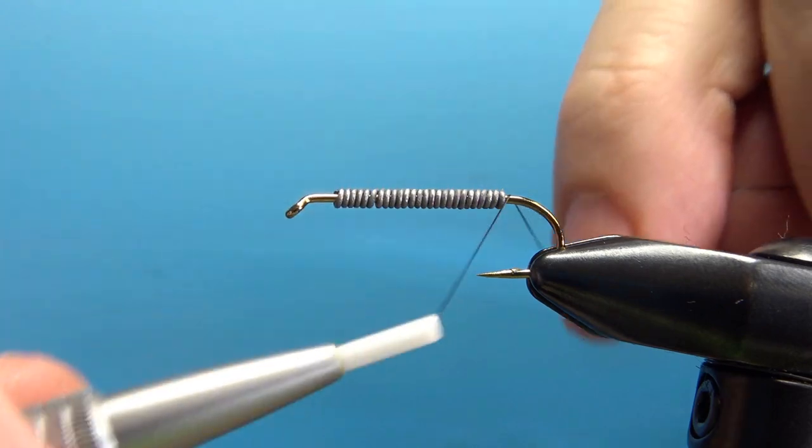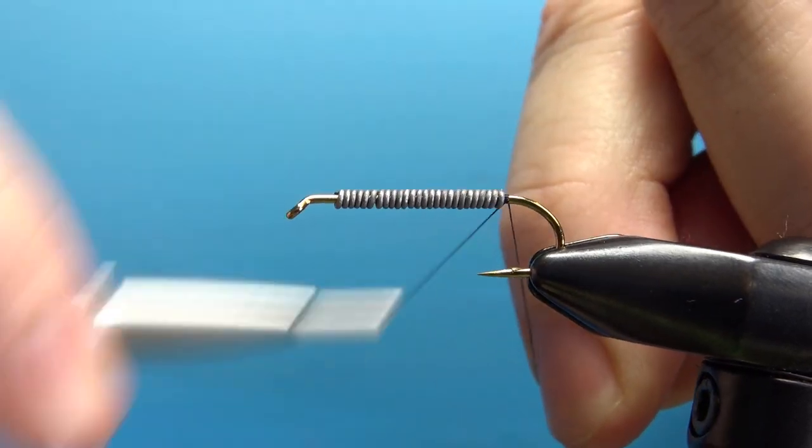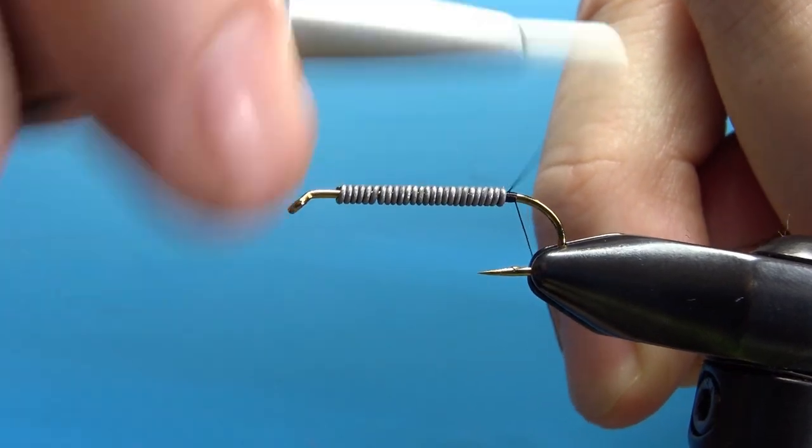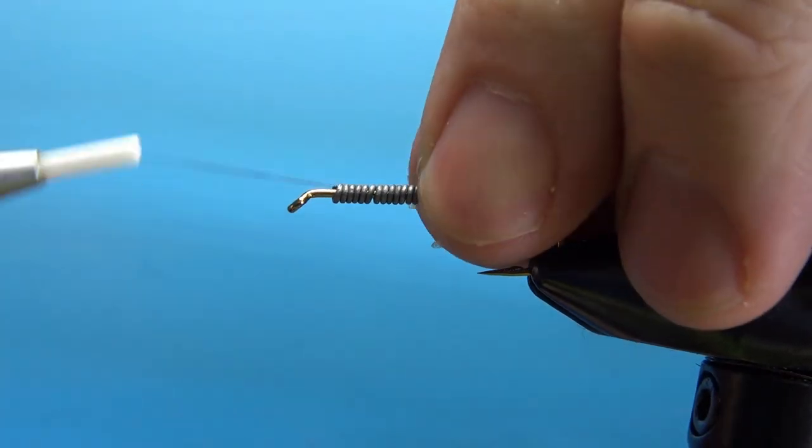After you've got your weight down, put your thread. I'm using a black 70 denier UTC. I'll put a dam right behind the weight, take a few wraps over it, put a dam in the front, and then take the thread back to the tail.